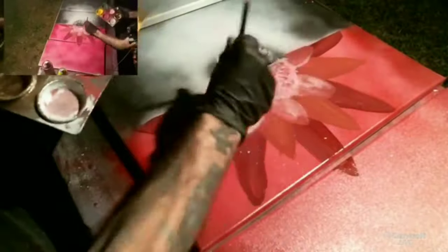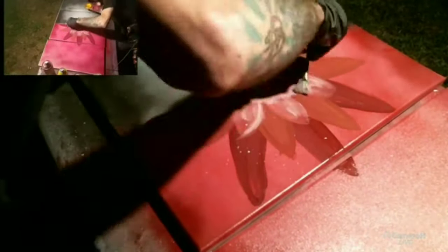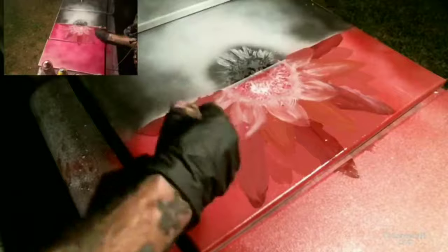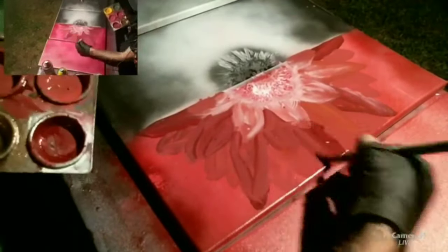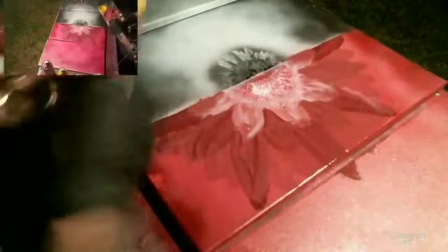I layered a couple of colors to create off-balance and depth. Making these leaf petals, I chose the dark color to set my foundation and did my first initial few petals, then went through and did the next row in a lighter color.